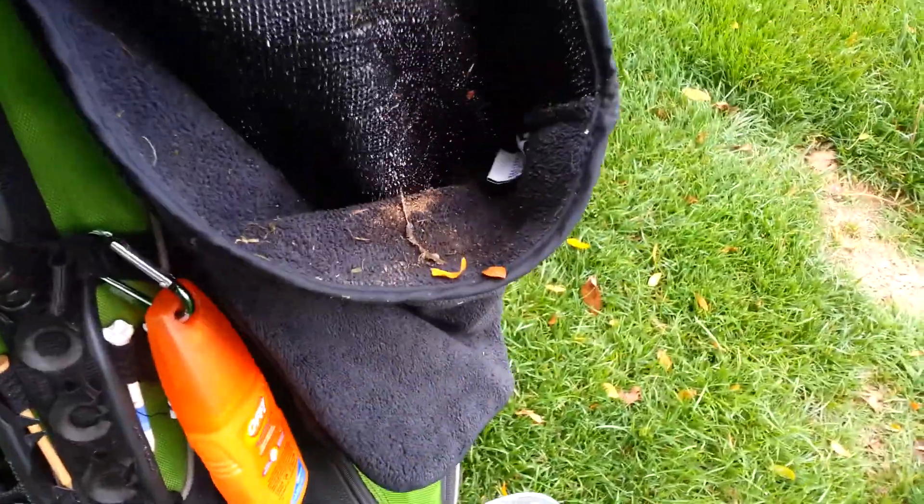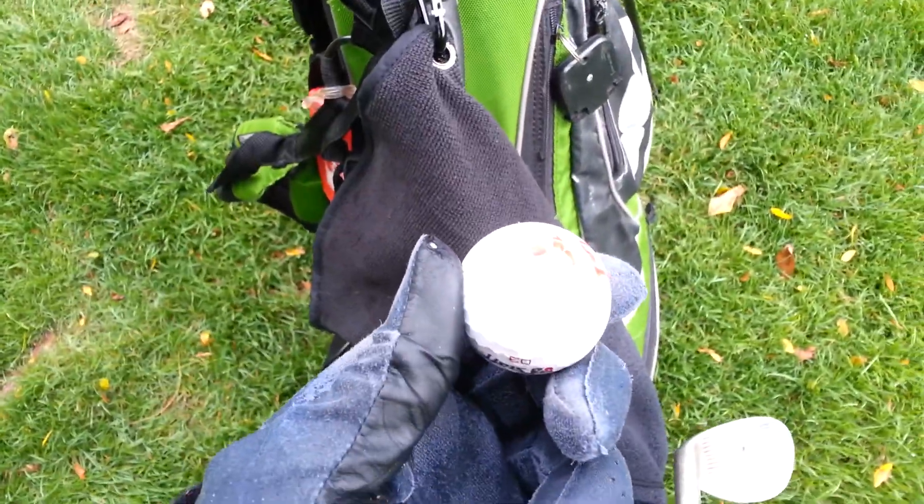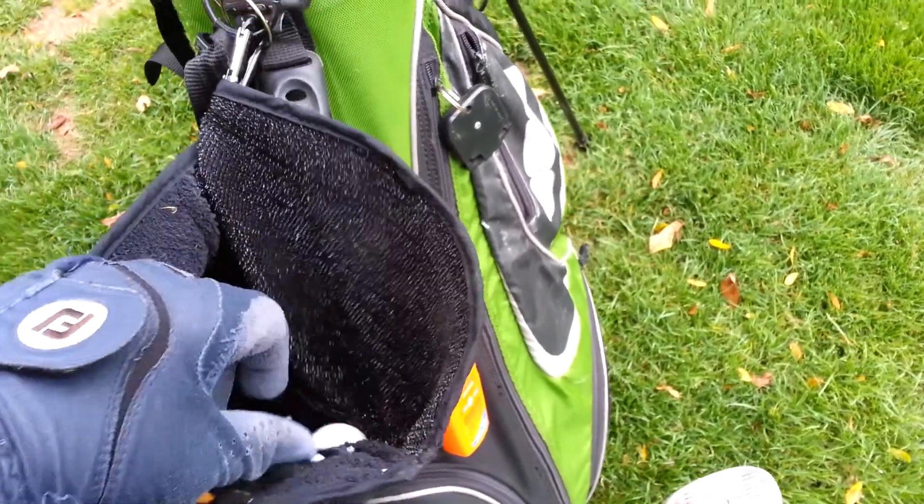There's my club, and there's the interior. When I purchased this, they said you can either hang it by the top, or if you carry your bag, you can hang it upside down. The good thing about hanging it upside down as a carrier is you can actually put your balls inside the Spotless Swing club cleaner.